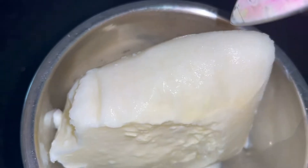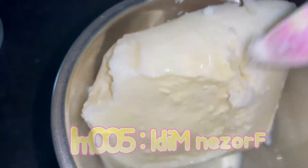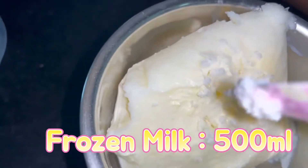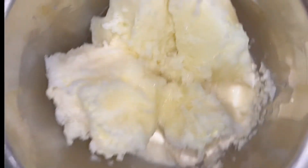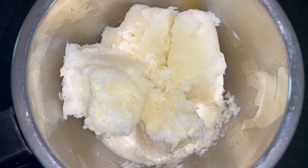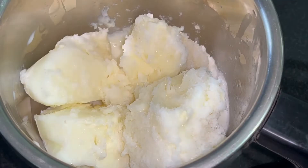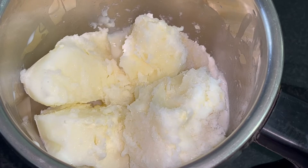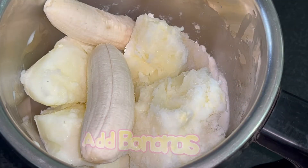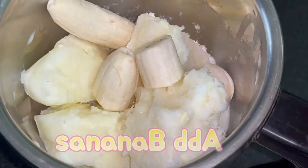Here I have taken around 500 ml of frozen milk. I'm just breaking it into smaller portions so that I can blend it very well. Now, to the frozen milk, I'll be adding bananas. If it's a Robusta banana, one banana would be sufficient, or three small plantains would be perfect for this recipe.